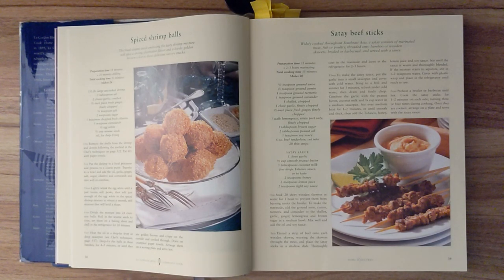Satay beef sticks. Widely cooked throughout Southeast Asia, a satay consists of marinated meat, fish, or poultry, threaded onto bamboo or wooden skewers, broiled or barbecued, and served with a sauce. Preparation time is thirty-five minutes and two to three hours of marinating. Total cooking time is fifteen minutes, and this should make twenty.